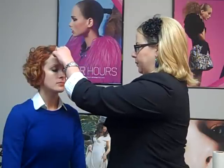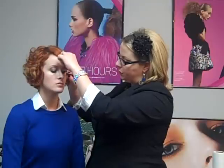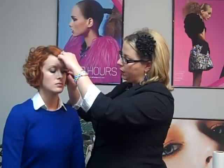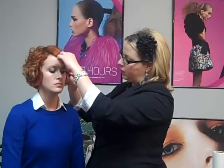Curling the lashes and applying lots of mascara. I like to have my client look down, and I start from the root and sort of wiggle the brush up to the tip.